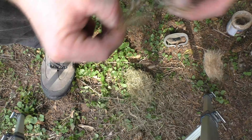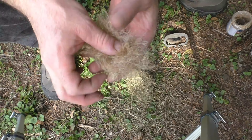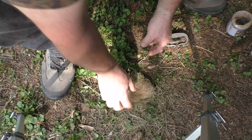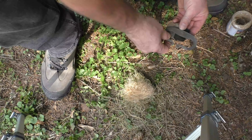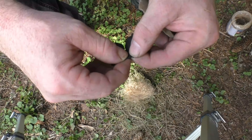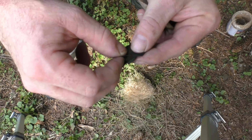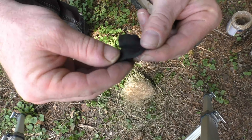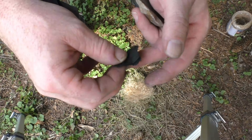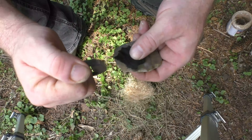Once you've got the jute broken down and prepared, add it to your bird's nest. Now we take our flint and steel and our char cloth. I'm going to tear it in half, then add some more tears here and there to expose more fibers. Then I'm going to place this on our piece of chert with our steel.